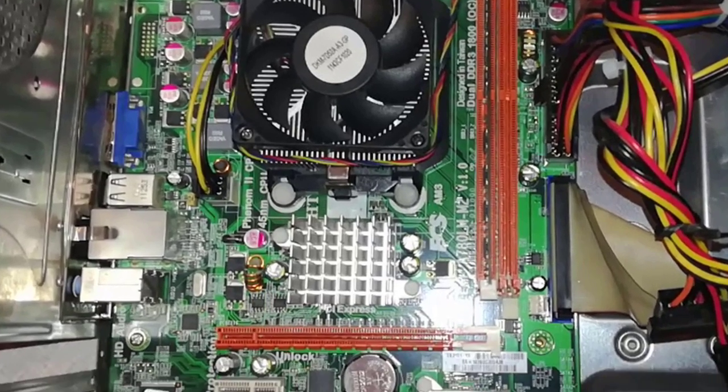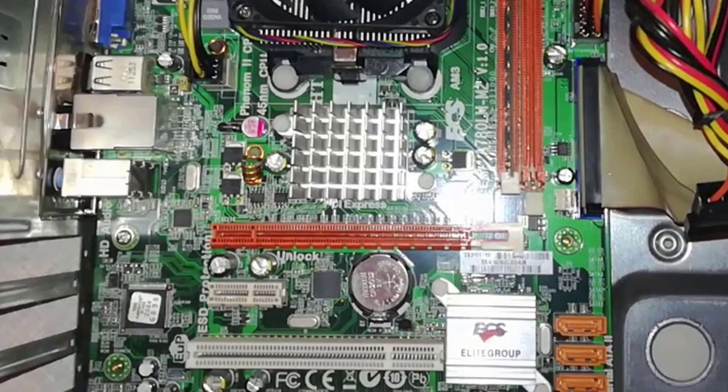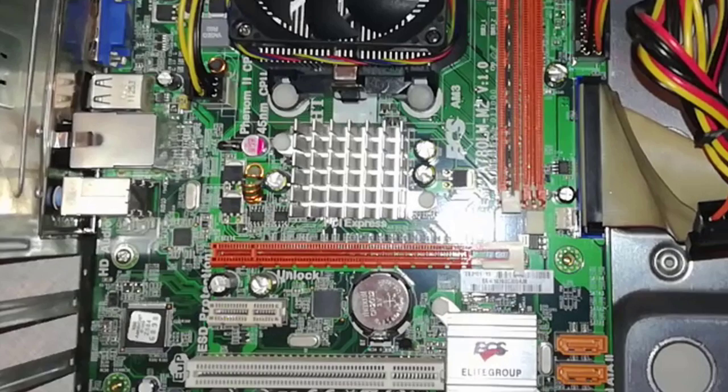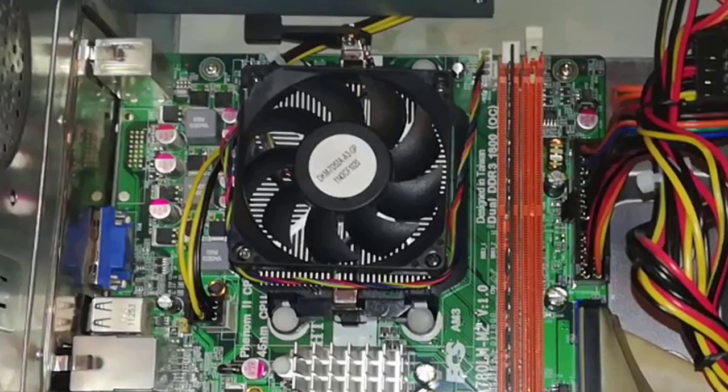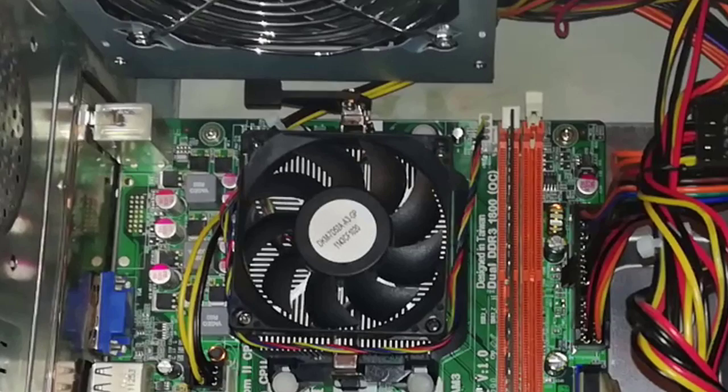Step 2: I will make a visual inspection on the motherboard. I will look for any blown electrolytic caps or any burned electronic parts. Everything is looking good.